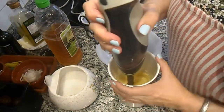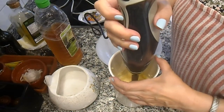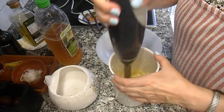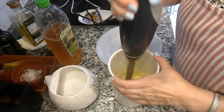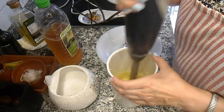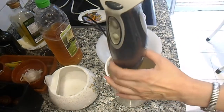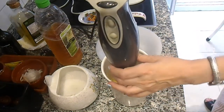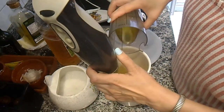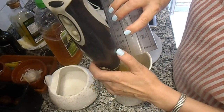Hemos hecho puré ya a la manzana, le he echado el vinagre y vamos a batirlo. Ahora vamos a añadir el aceite y lo vamos a batir muy bien hasta que el aceite desaparezca y emulsione.